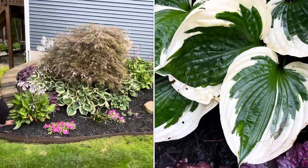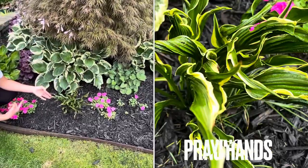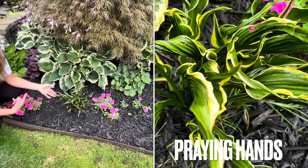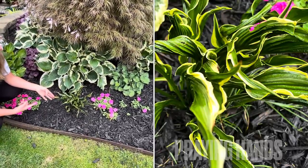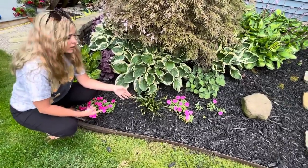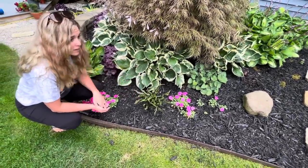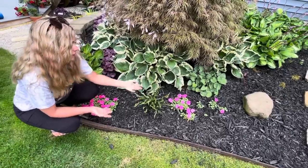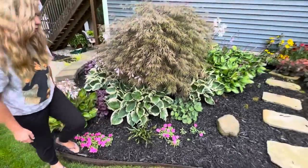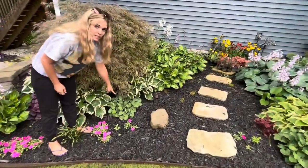These down under here are called Minute Man — very similar to the Patriot hosta, just plain old white and green. So pretty. This is another one of those Praying Hands — I planted this the same time I planted that one over there, and this one actually looks better and gets more sun. I wonder if I need to move that other one — it hasn't put on much size. This is a little Blue Mouse Ears right here.